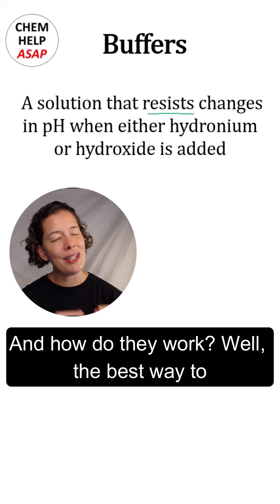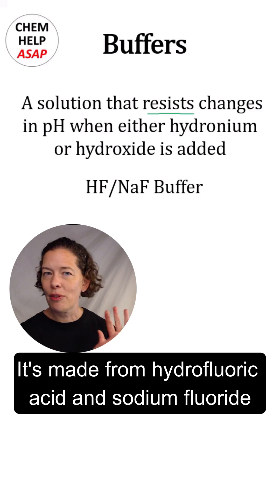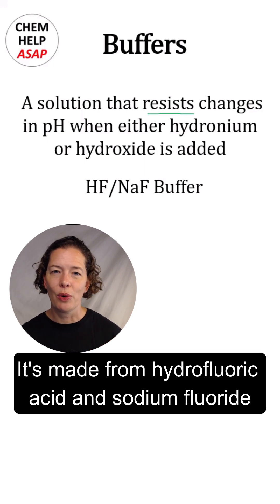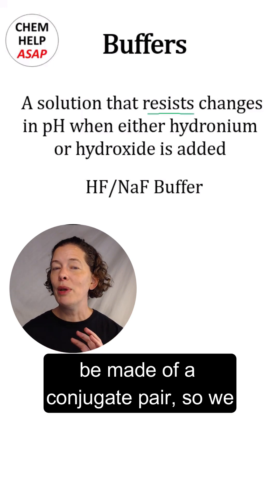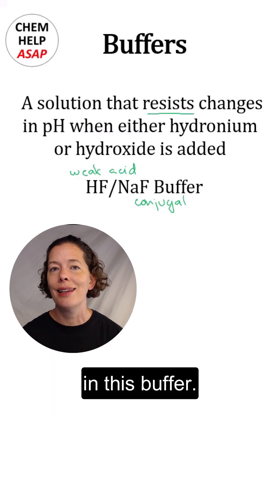How do buffers work? The best way to see how they work is to actually work with an example. We've got a buffer here made from hydrofluoric acid and sodium fluoride. Remember, your buffers need to be made of a conjugate pair — a weak acid and its conjugate base.